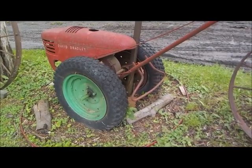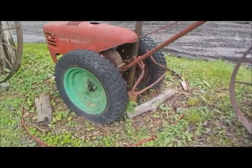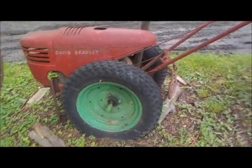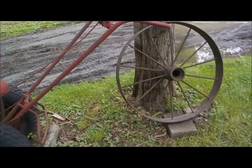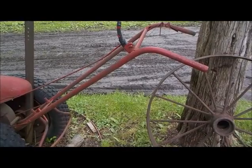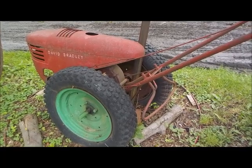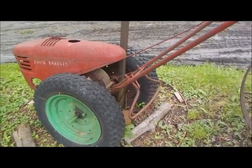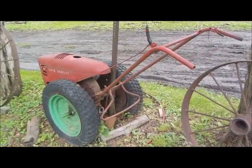Yes, sir — my David Bradley. This is the last David Bradley on the premises. Well, I have another one that's a planter, but this is the last complete David Bradley — it has no engine in there. The handles on the David Bradley are designed and angled almost exactly the same as the horse-drawn plow. David Bradley is a perfect example of a combustion engine replacing the horse.